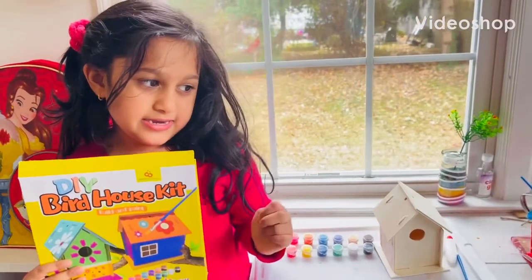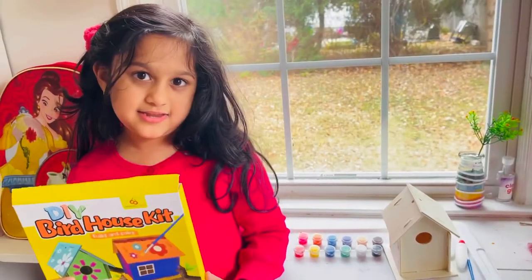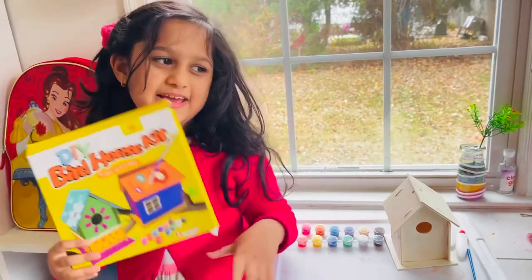Hi guys, today we're going to make a DIY birdhouse kit. It's super easy and fun, so let's get started.